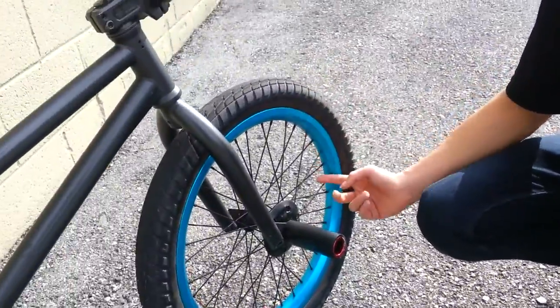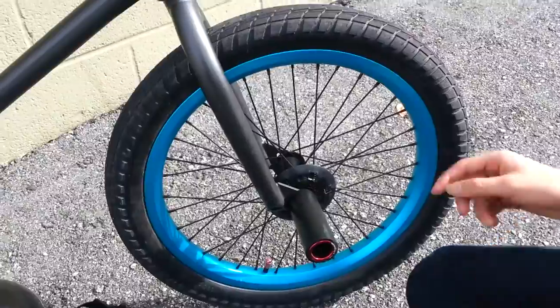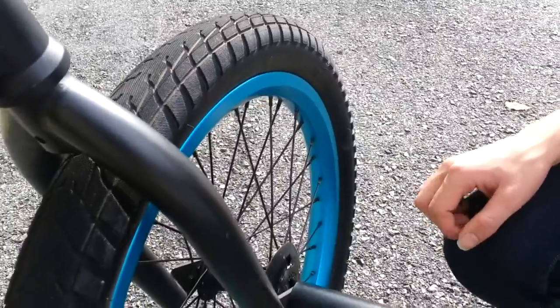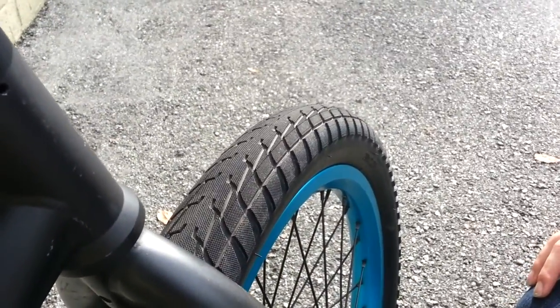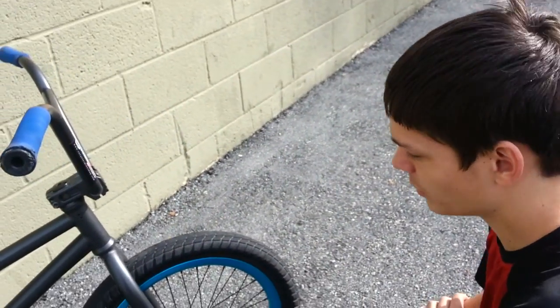My front wheel is stock Eastern — Eastern hub, some type of spokes, and it's a U-shaped rim, so it's pretty interesting. It's holding up well; there's not really any dents in it or anything. My front tire is Fat FAF 2.25 — I recommend it. It's great. Apparently they last a long time. I've had it for about a week now and it's doing fine.